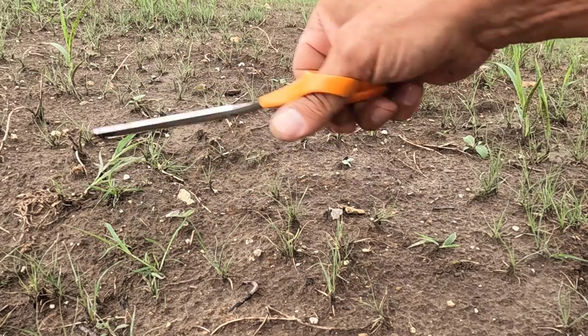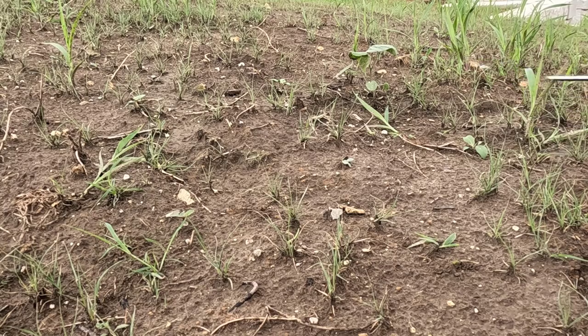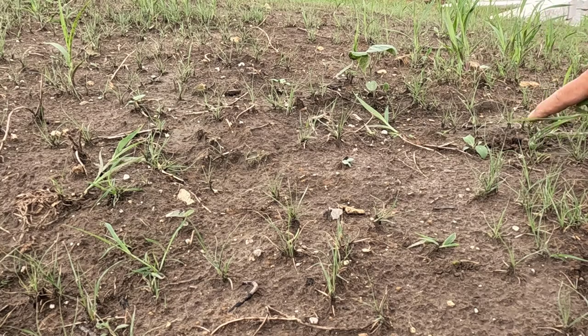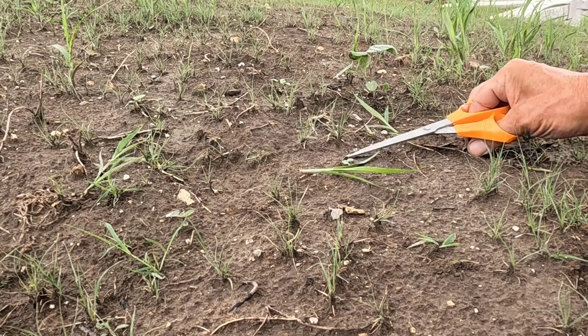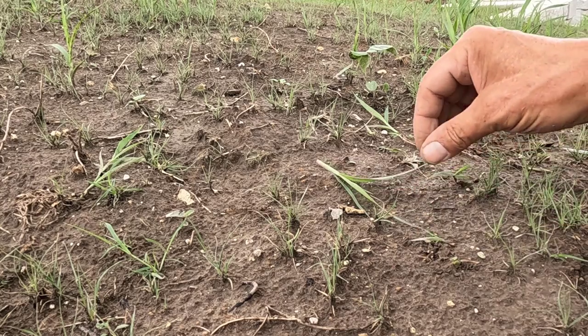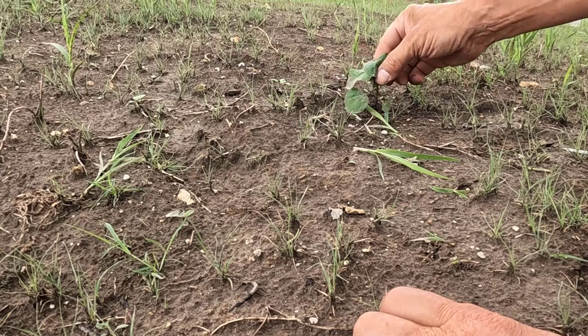It seems like almost every one of these foxtail has buffalo grass right next to it. If they're all by themselves you can pull them, but you can see how far the damage went — nearly to the buffalo grass back there. So as long as you've got scissors in your hand, you're better off cutting these. I've been tossing them on the road, but they'll just shrivel up and brown up and not be a problem if left in here.